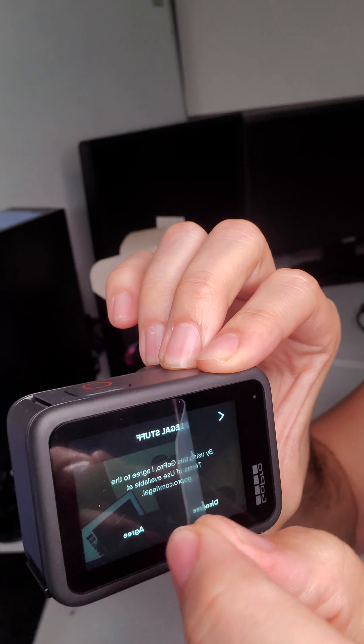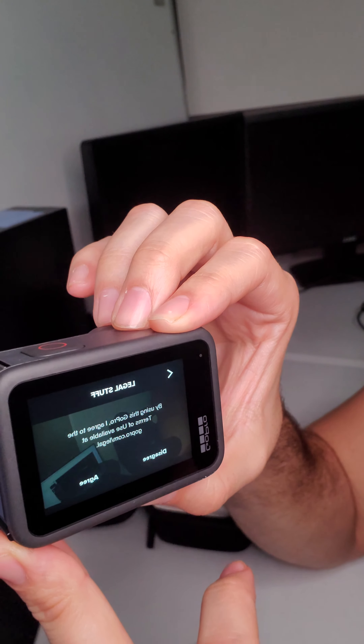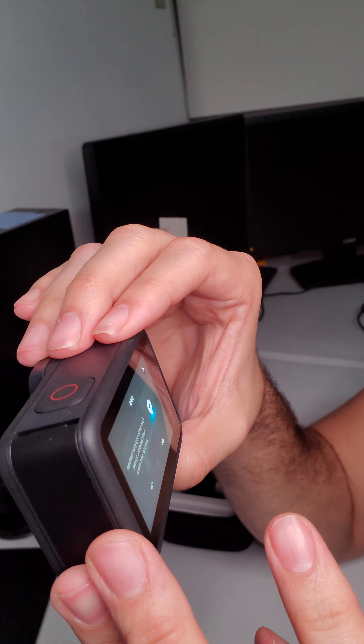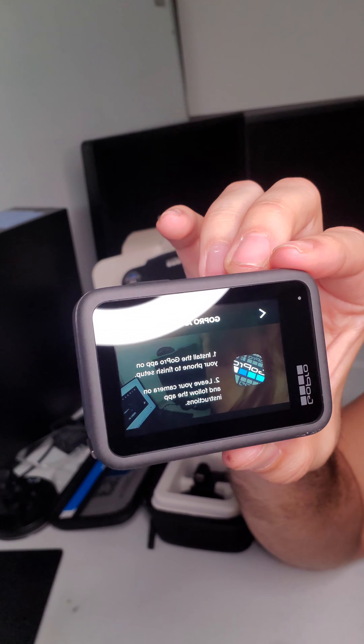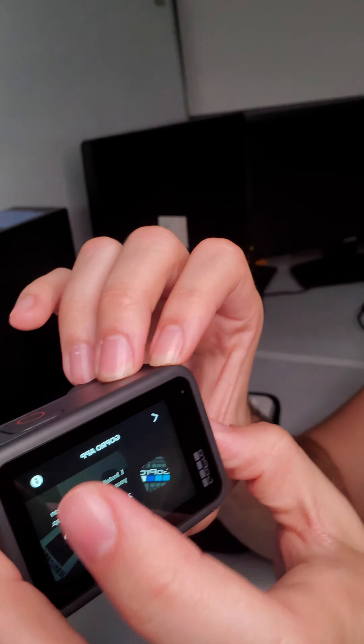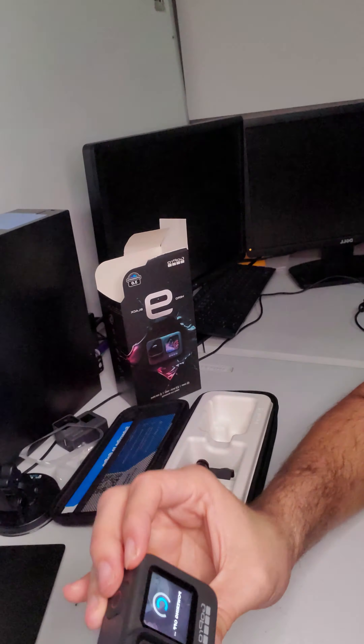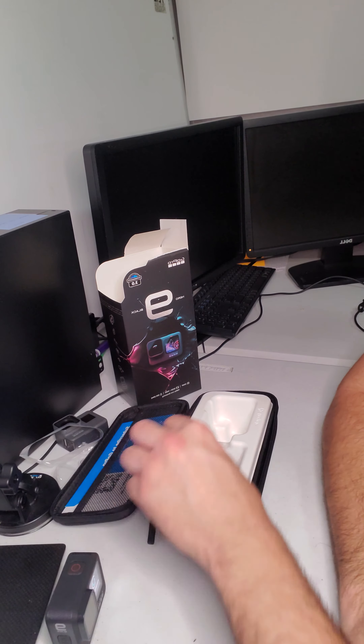It's got all the options — English, French, stuff like that. Using the GoPro, I agree to the terms of use. It's got location, speed, altitude tagging for your footage — that looks pretty cool, I'll turn that on. It says to install the GoPro app on your phone to finish setup, leave your camera on and follow along, which I can't do right now because that's what I'm recording on.